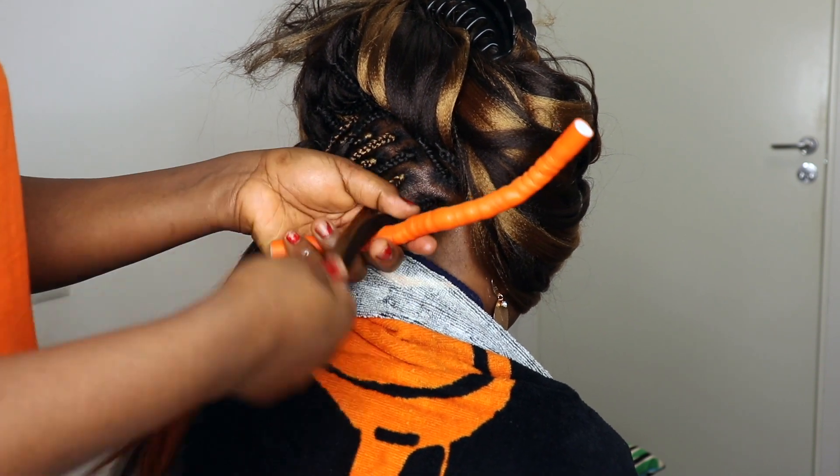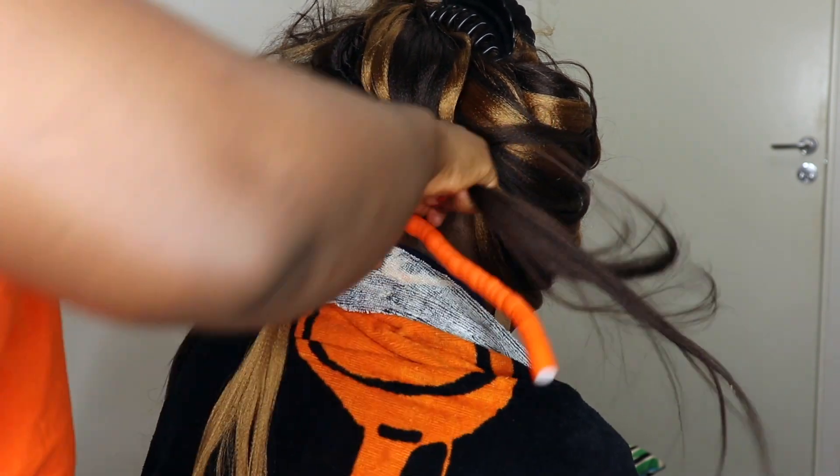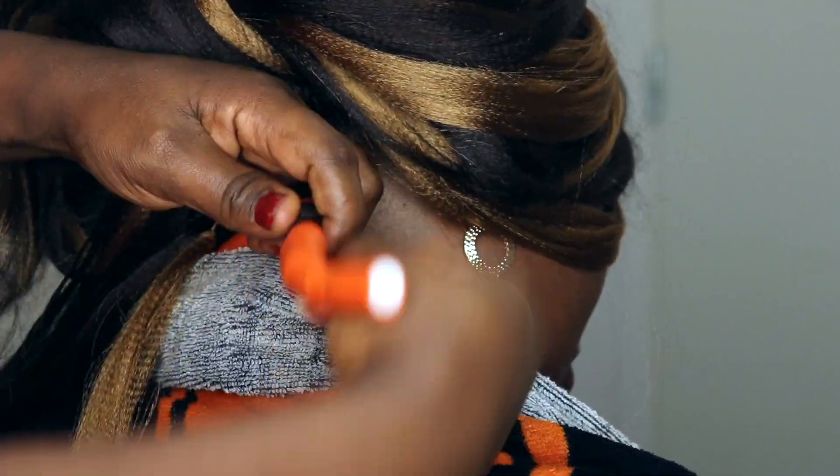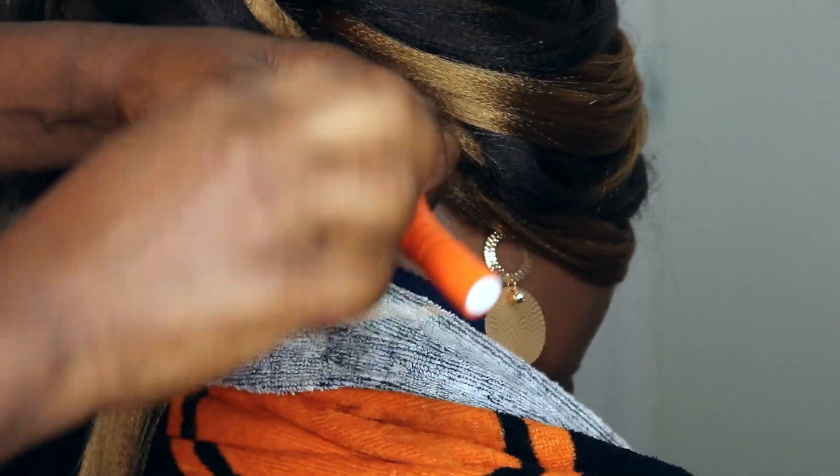And I'll be using this Flexi Rod. I will just take about three strands of hair and I will just wrap them around the Flexi Rod at the end, and I will just secure it.